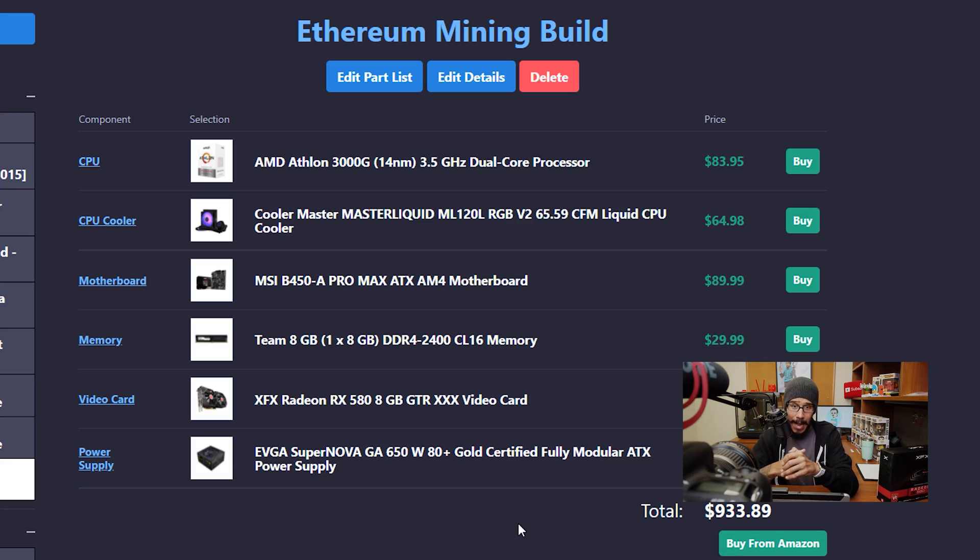For the processor I picked up the AMD Athlon 3000G 3.5 gigahertz dual core processor. The price is amazing, and the reason why I got this processor is because for mining you don't really need a high-performance processor — everything is about GPU.